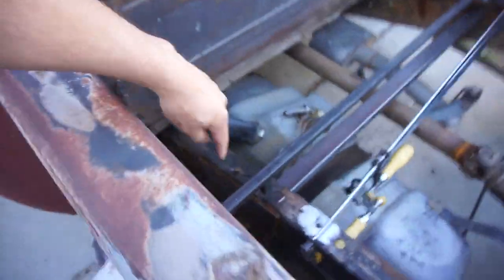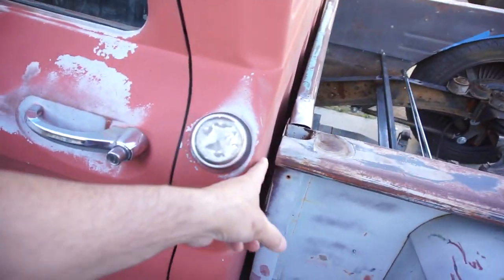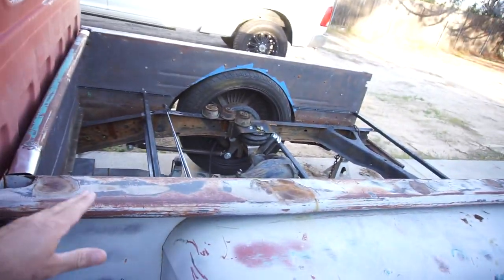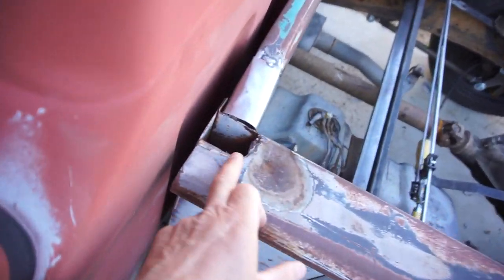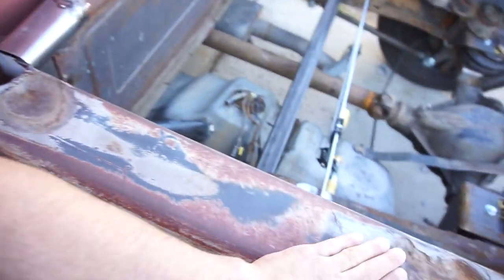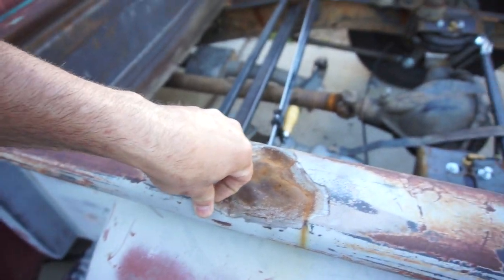This is another reason why I just screwed these down with one screw — because the bed's not square. I can still play with the bed. Even though it looks pretty dead on, it's just hard to tell if it's square or not, because it's hard to get a measurement since everything's so beat up and dented and there's so much bondo everywhere.